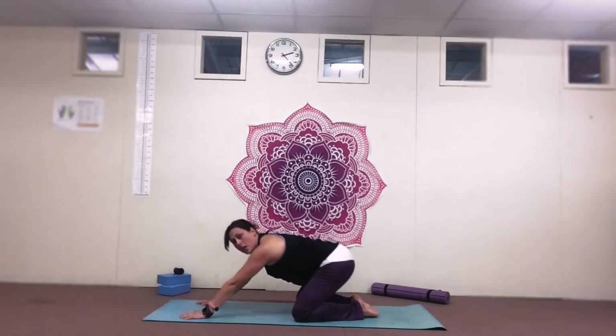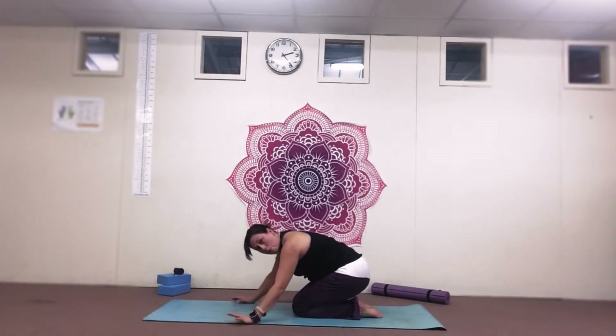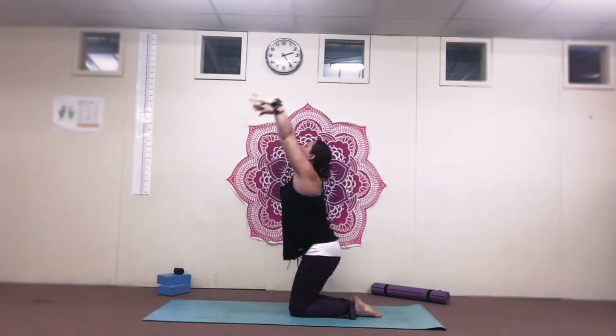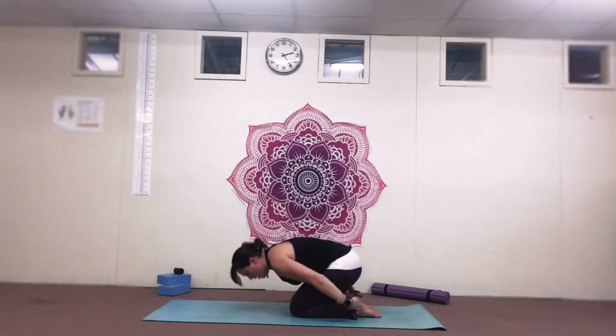Step back, take the knees wide. We're just going to drop into a child pose for three breaths, remembering that three count inhale, three count exhale. Raise yourself up slightly, bring the knees in together and take hold of the heels of the feet. Drop back down into a narrow child's pose. Then on your next in breath, bring the arms up over the top and wide for a stretch, and then come back down into child's pose.